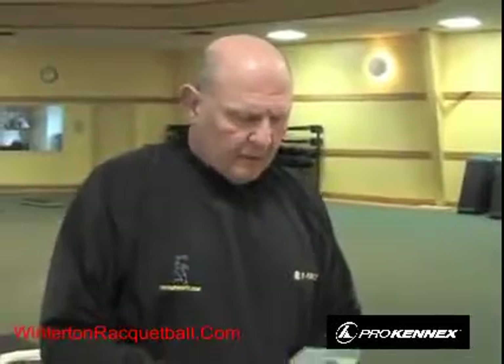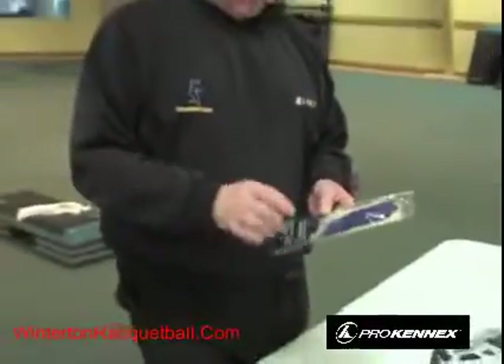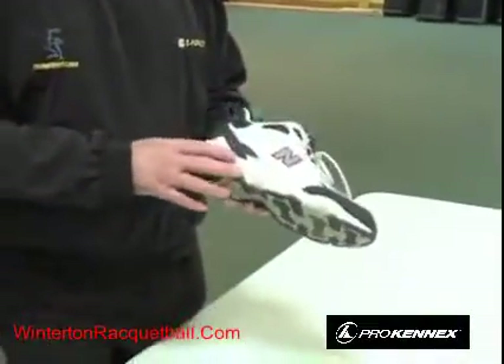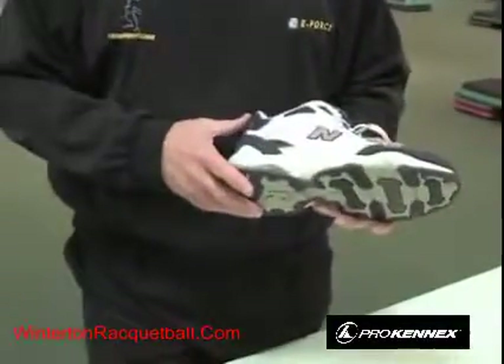A glove keeps the racket firmer in your hand, and you have to develop a feel for it. Some players don't use gloves at all, but most players like a glove. For ladies, I'm told the glove really helps protect your nails and helps your hand look better.